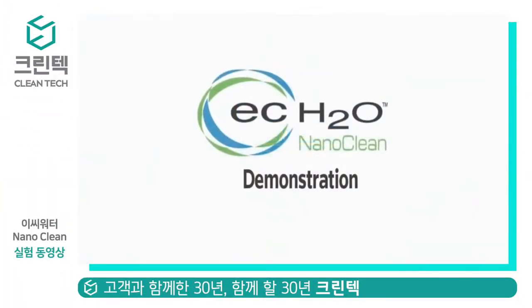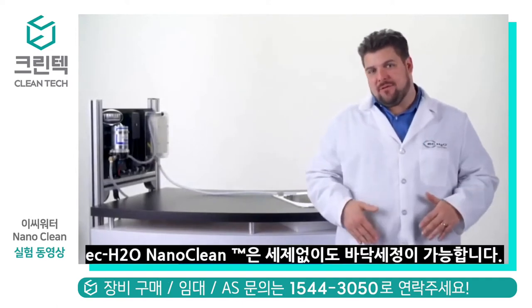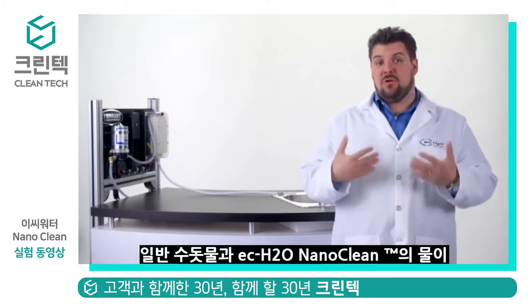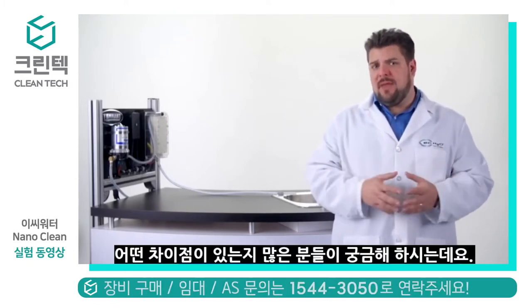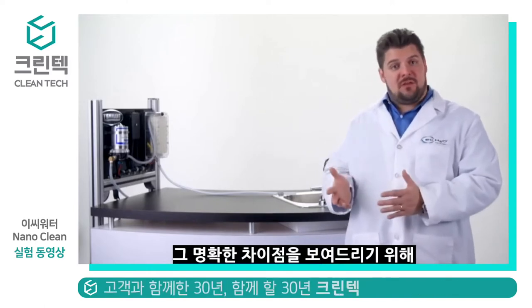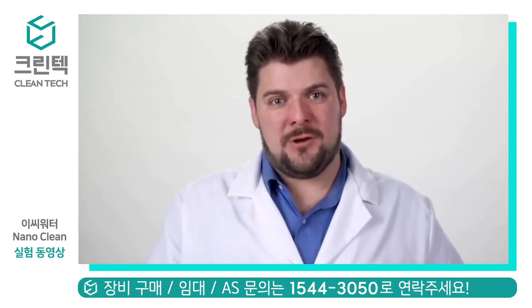Let's take a quick look at how EC Water works. Because the electrically converted water that flows from the EC Water cell doesn't have added fragrances and dyes like you would find in a neutral floor cleaning chemical, some people may have a hard time seeing the difference between the plain water and the EC Water Nanoclean solution. I'd like to take a few minutes to show you some ways that the EC Water Nanoclean solution behaves very differently than plain water.